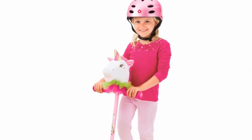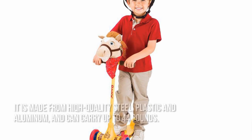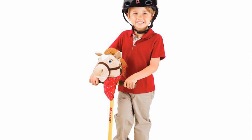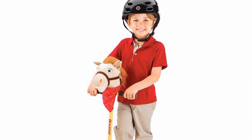Now let's have a look at some of the main positive and negative aspects. Kids as young as three years old can play on a Cuties Scooter. It is made from high-quality steel, plastic, and aluminum, and can carry up to 44 pounds. Its extra-wide deck ensures stability and safety for kids, and the fact that it can be converted to a hobby horse makes it even better.